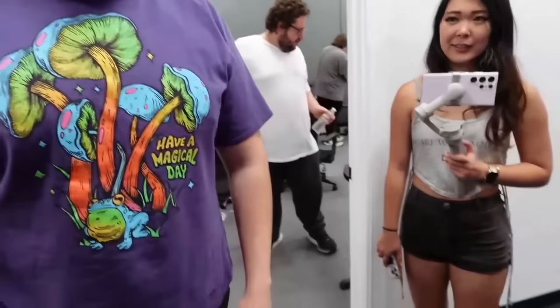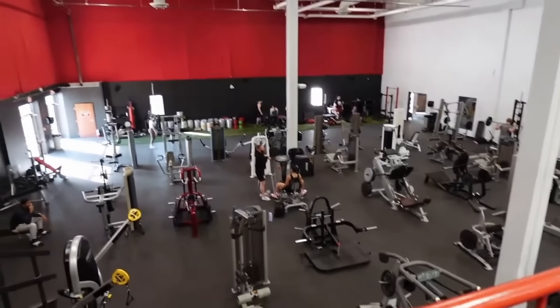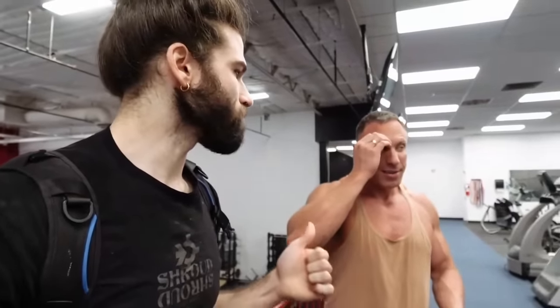It's leg day — should be fun. We're starting with a little sled push to get our legs warmed up. We're doing our own fat camp, training legs after this.